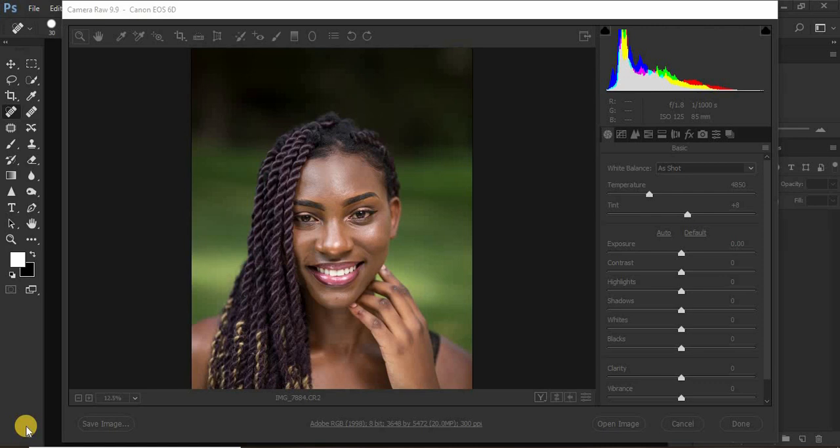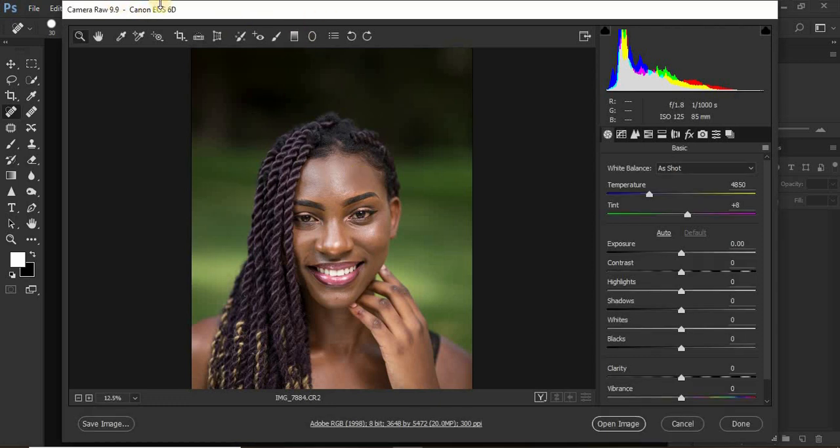What's up everyone, photographer Ronix here, and today we're going to be doing a full retouching tutorial for this image. I took this image some days back using the Canon EOS 6D camera with an 85mm lens. I shot at f/1.8, 1/1000th of a second, and ISO 125. The wide aperture really blurred out most of the background. Let's click in and start editing.